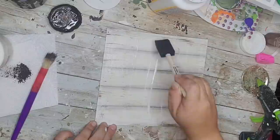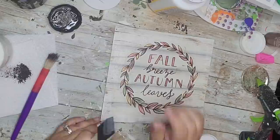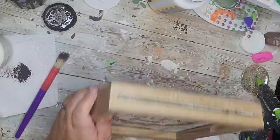Next I took some Mod Podge, coated the top of the board, then placed a super cute window cling from a Dollar Tree sheet right on top. Then I brushed Mod Podge over it to completely seal the cling so it looks like one piece. All I had to do was slip it back into the frame — and that's it! I have this really cute stand-up sign.